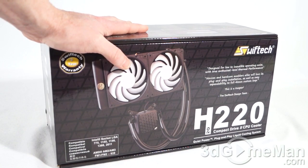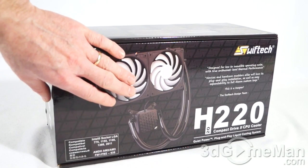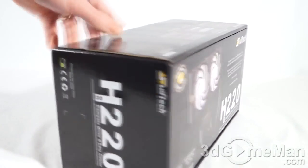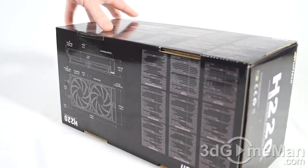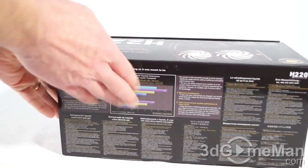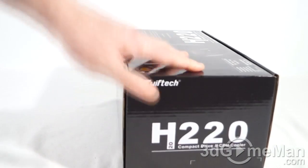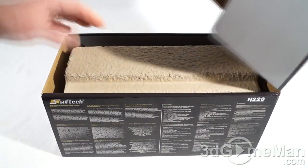The box design is really nice — they have a picture of the product on the front, and there are plenty of features, specifications, as well as benchmarks on the box. So if you're picking this up in store, you'll be very informed. Now let's see what's inside.